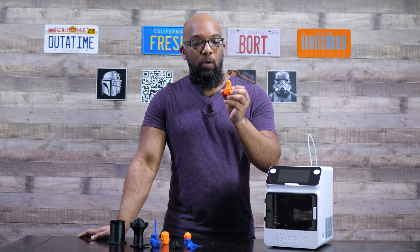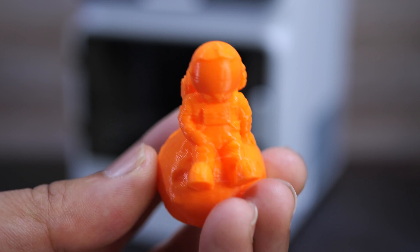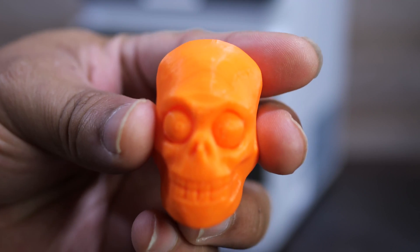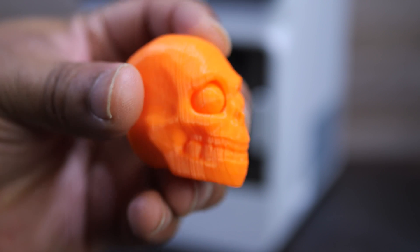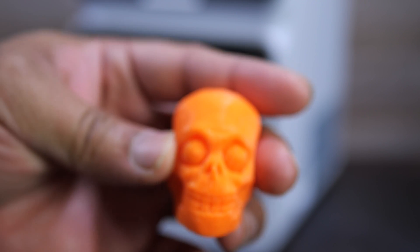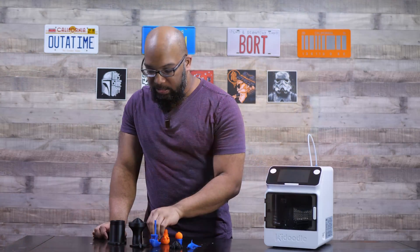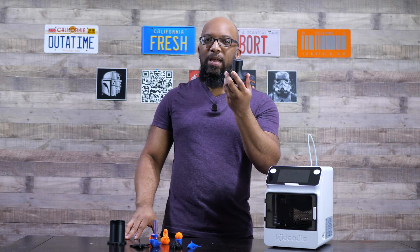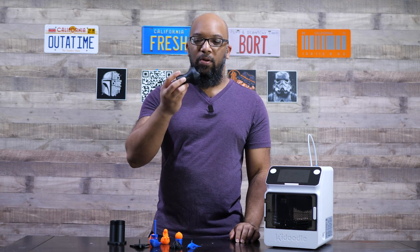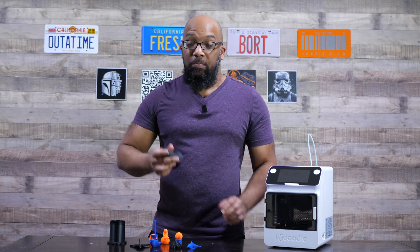Here's another one — a man on the moon. All of these files came without supports. There's also a skull print. All these prints have the same thing in common: I can see the layer lines. They're not the smoothest prints I've ever seen, but I don't think they're bad — they're decent 3D prints considering the speed and the type of machine this is. Then there's something that filled up pretty much the entire build plate — they called it a gyroscopic something or other. I thought it was a spinning top; it kind of works.